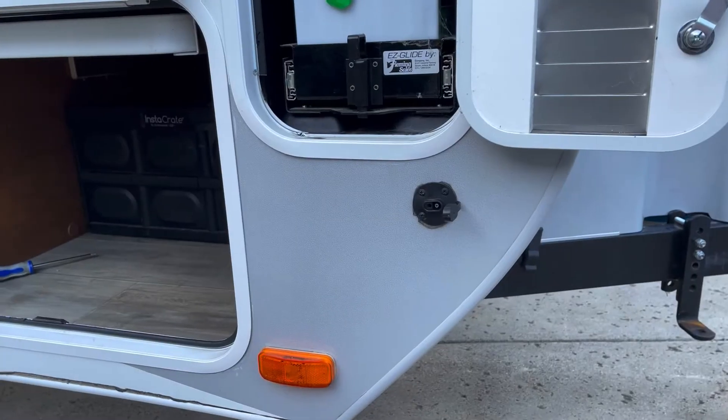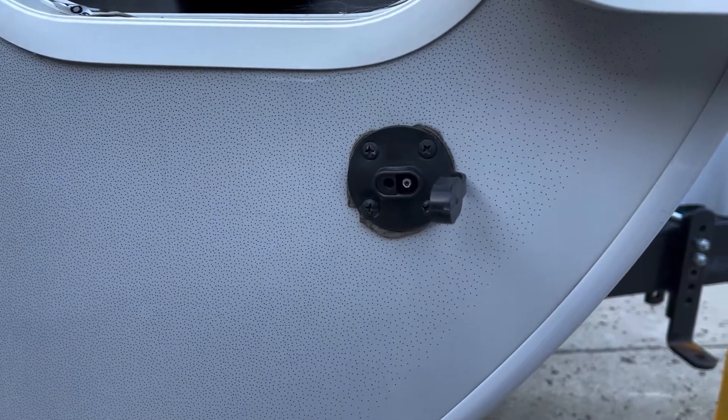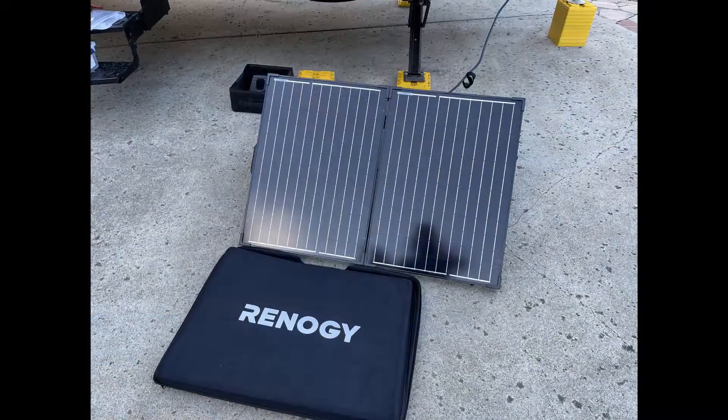Why? Well, the company that provides the solar on the side adapter would really prefer for you to buy their solar equipment, and so they made their connectors work for their own equipment. But maybe you already have your own solar panels, or maybe you want a really high-quality durable unit like the Renogy Solar Suitcase. No problem — here are two super easy ways to solve this problem.